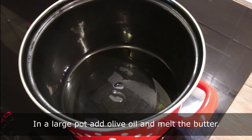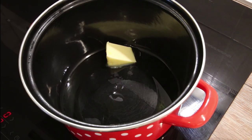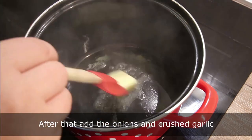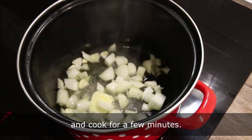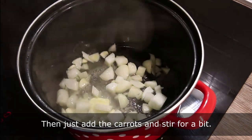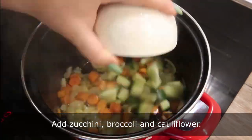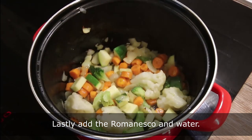In a large pot add olive oil and melt the butter. After that add the onions and crushed garlic and cook for a few minutes. Then just add the carrot and stir for a bit. Add zucchini, broccoli and cauliflower. Lastly, add the Romanesco and water.